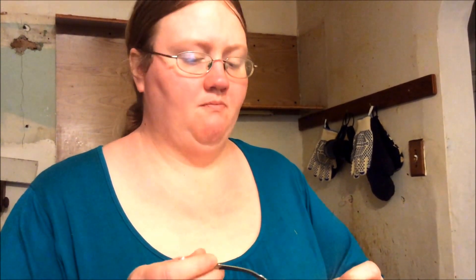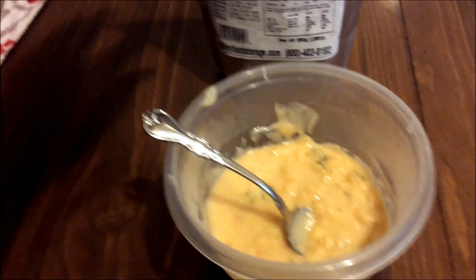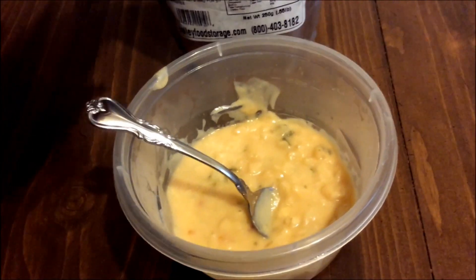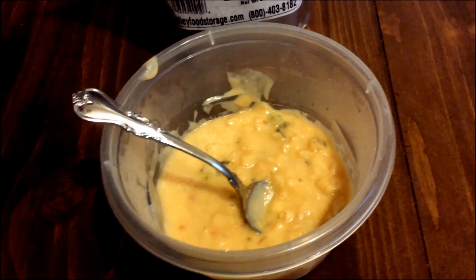I like it — I actually prefer it over like chunky Campbell's and things like that. I tried roughly a serving worth. It gives the serving based on the weight of the package, but since you're putting in 5 cups of water, that's 5 servings — so roughly a cup would be a serving.